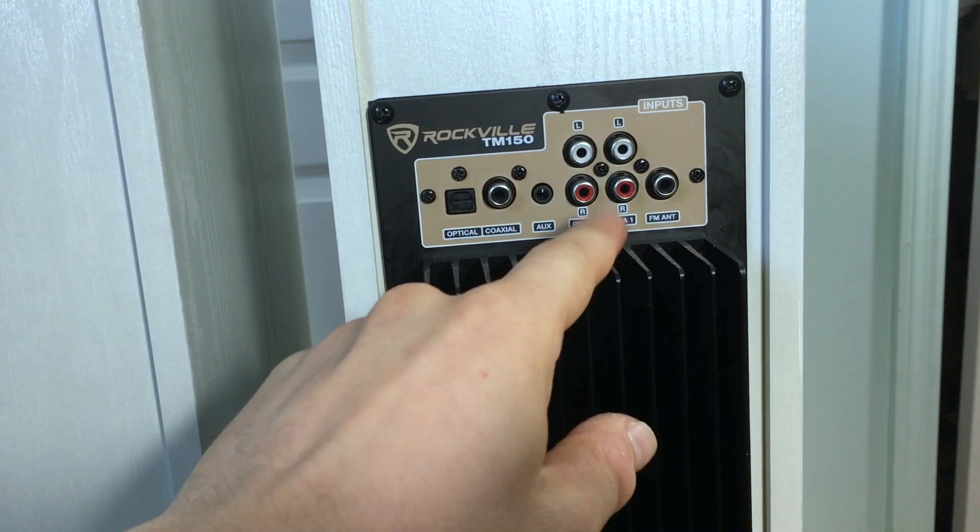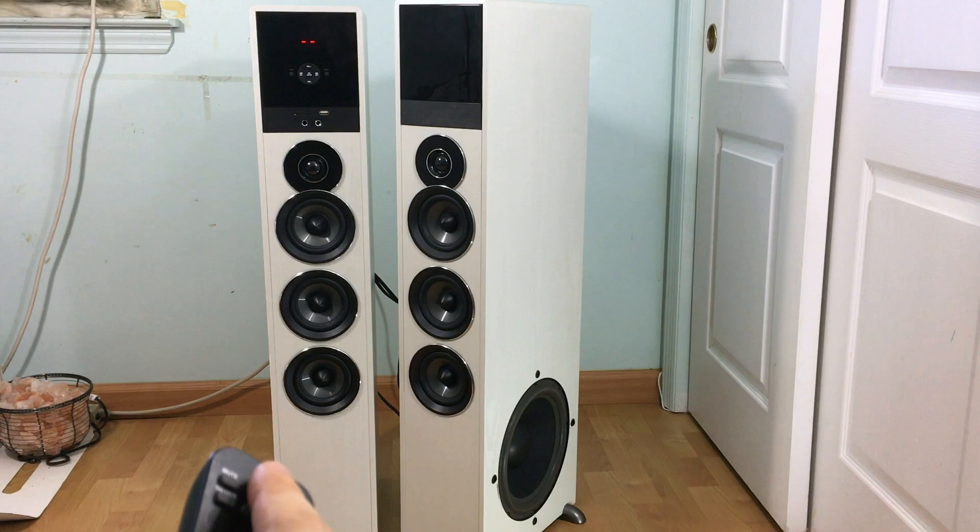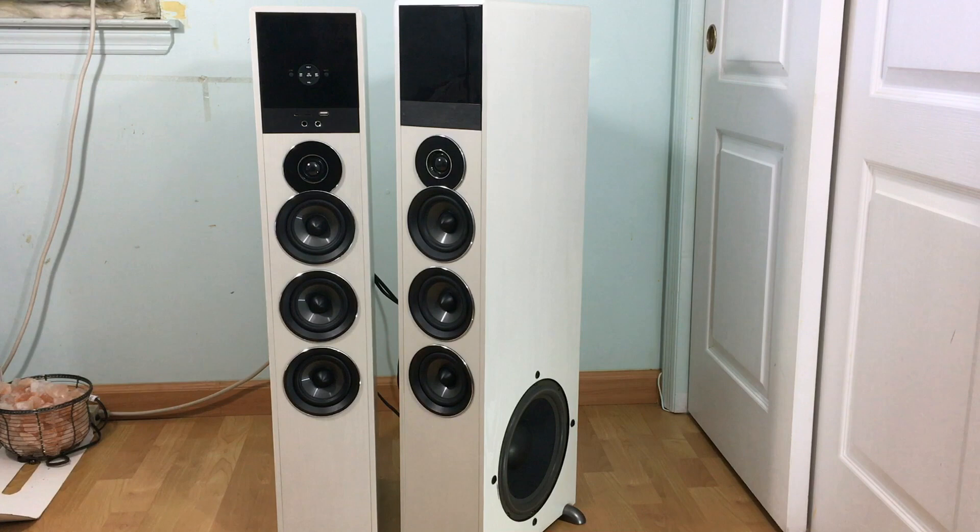Let's power on the speaker and see what the welcome tone is when the Bluetooth connection is active. I have Bluetooth on and I'm pairing it on my iPad right here. It said Bluetooth connected but the tone itself was just so off — it felt like it was in the background. That was my first impression of the speaker, but I'll tell you this, it doesn't sound that bad. So let's take a listen to some royalty-free music on YouTube.